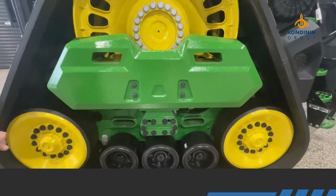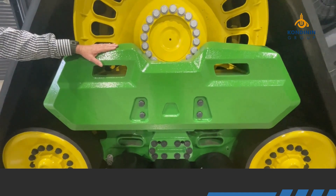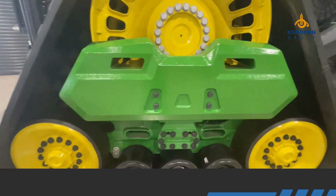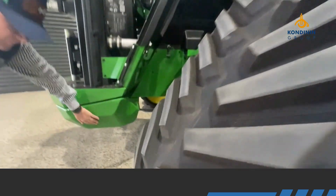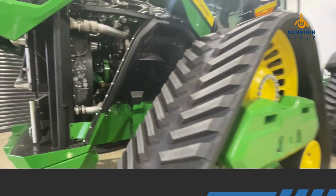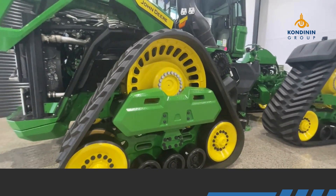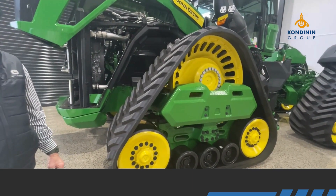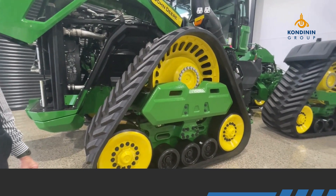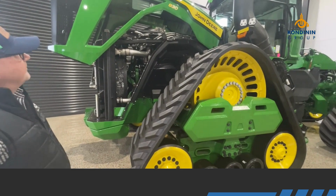There's some track weight and ballast here — you can put ballast on there and also under the nose; it's all cast iron. There's more ballast at the rear as well. The base weight is around 32 tonnes and we've got about 6 tonnes of ballast on this machine, getting the gross mass up to around 38 tonnes.